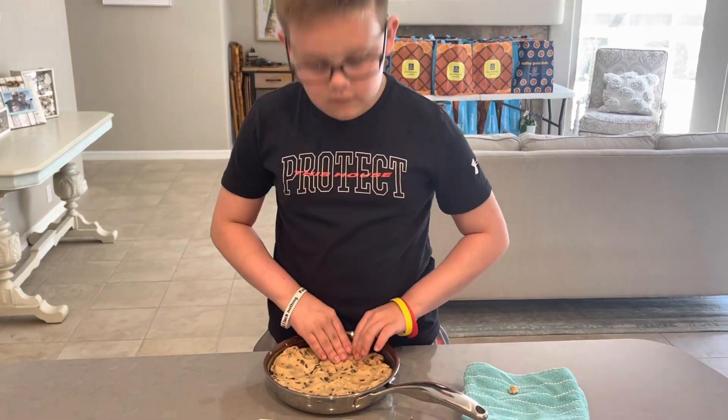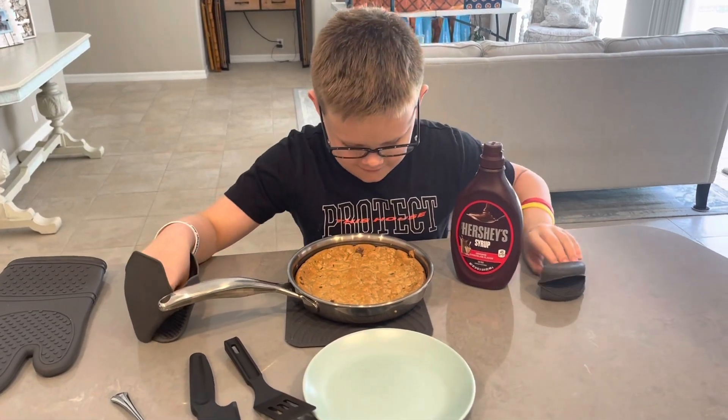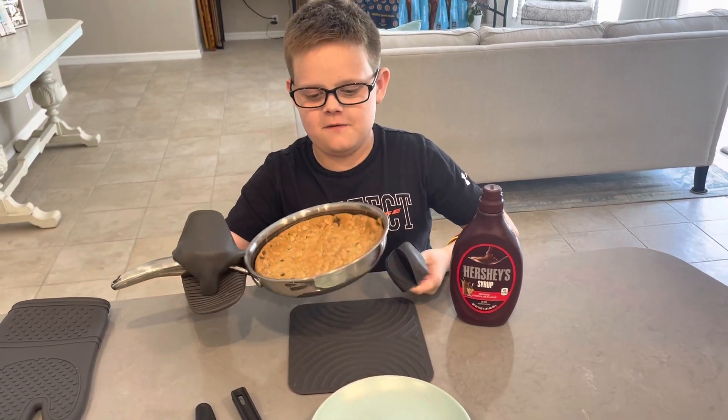Hey guys, I'm back and this is the finished result of the giant cookie. The pan is very hot so make sure you're very careful.